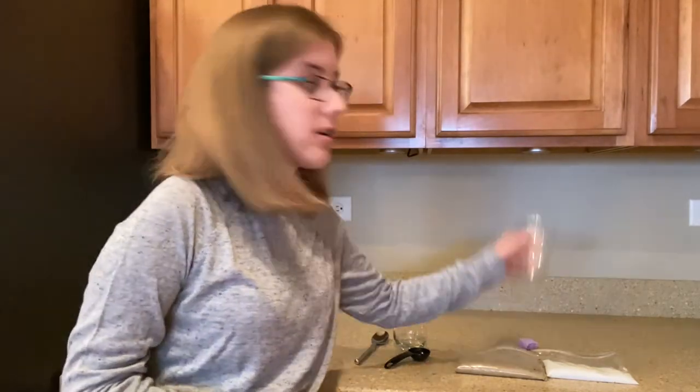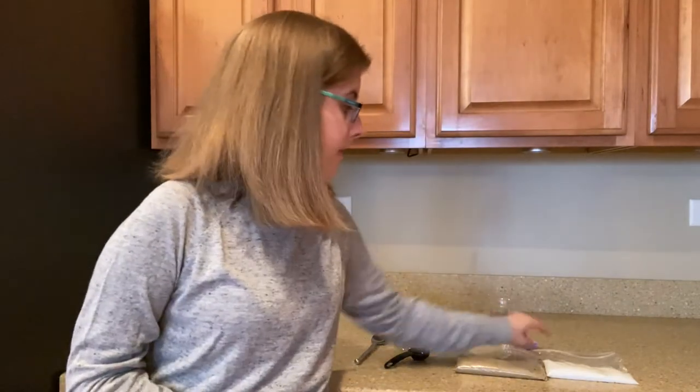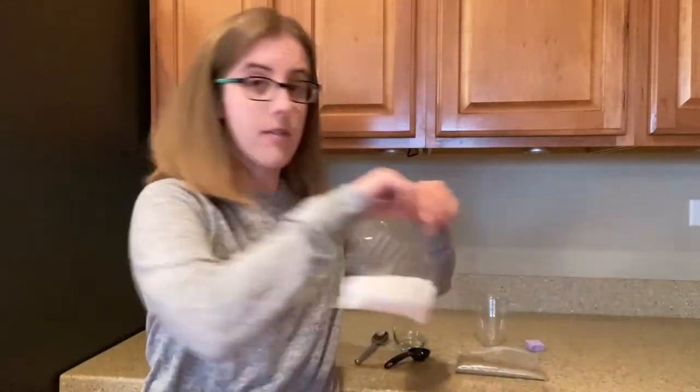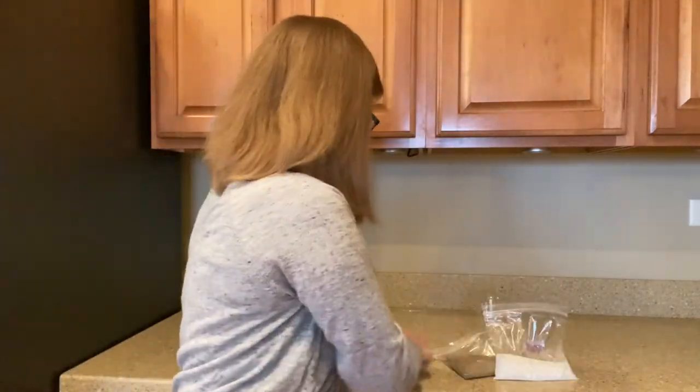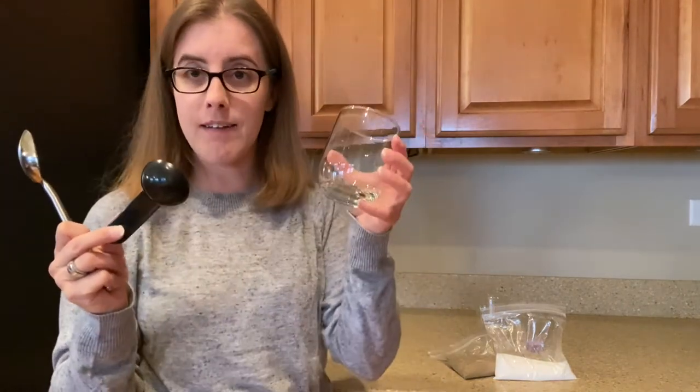The supplies you'll need are your plastic cup and sponge and your bags of salt and sand. From your house you will need a spoon, a tablespoon, and a cup.